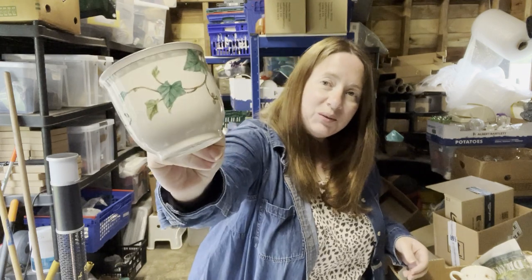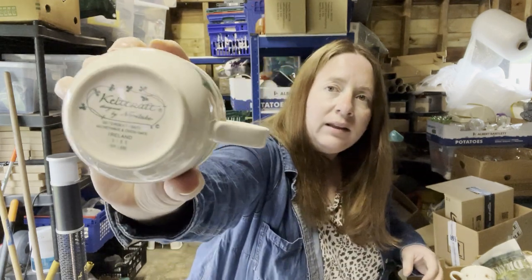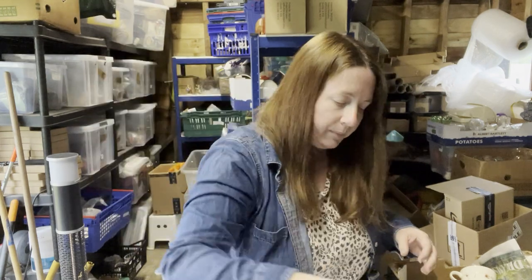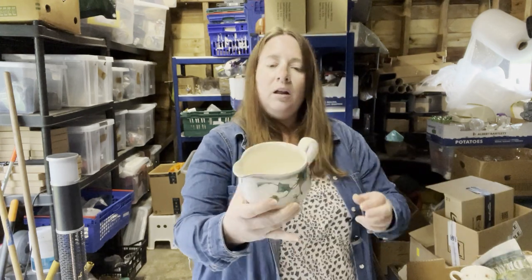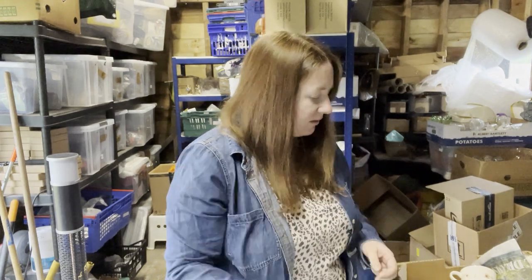A cup to go with my saucer — that's good. And a jug. I think this is a chip and crack free set, or part of a set anyway.